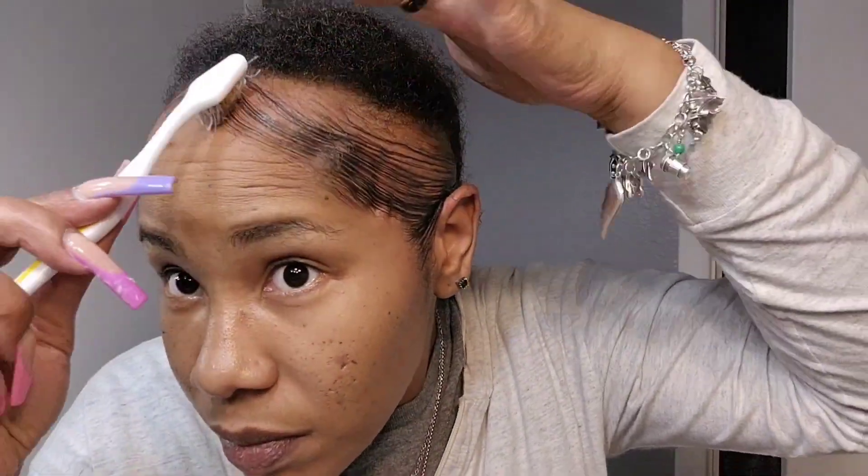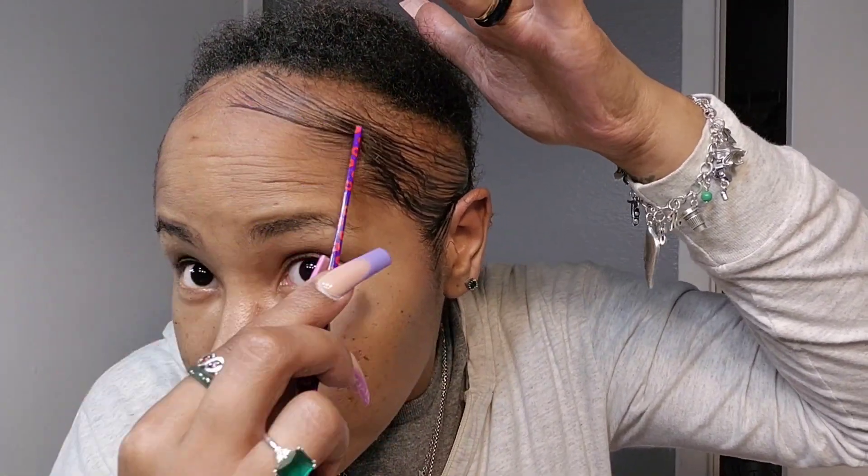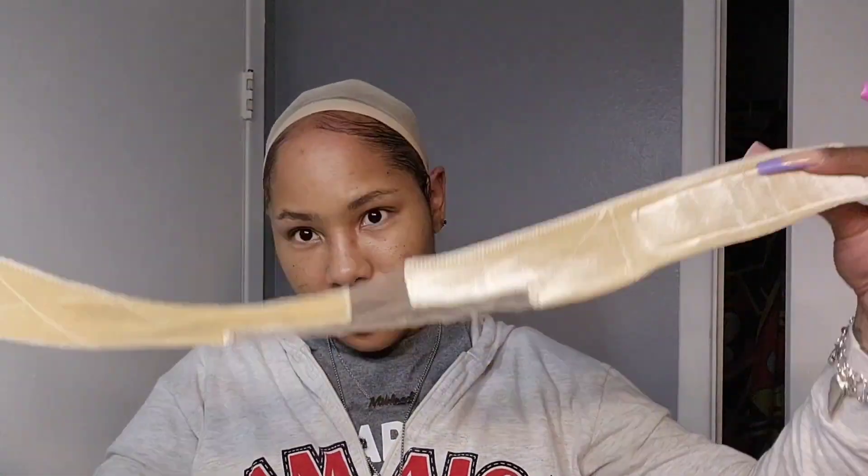You can use lace glue or lace spray — it doesn't really matter which one. Those are two different ways of putting this wig on. Also, I don't know how to do baby hairs — I can't do the swoop that everybody else does. I'm bald so my edges are different, but I do have hair. Anyway, that's all I've got to say — cue music.